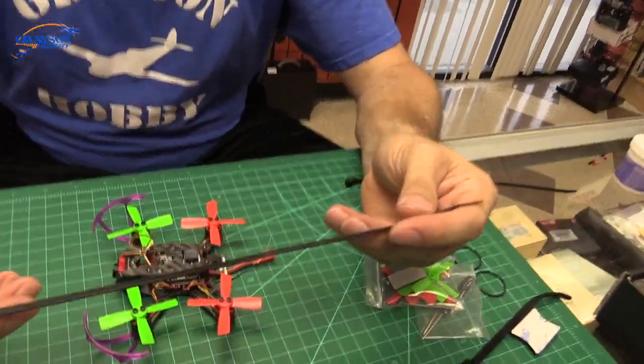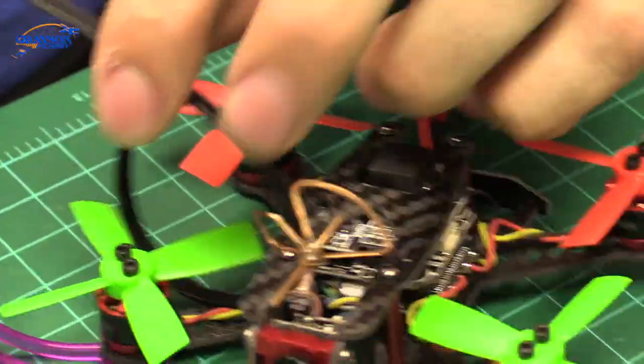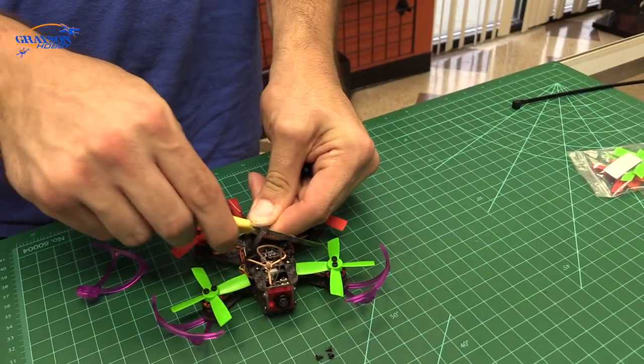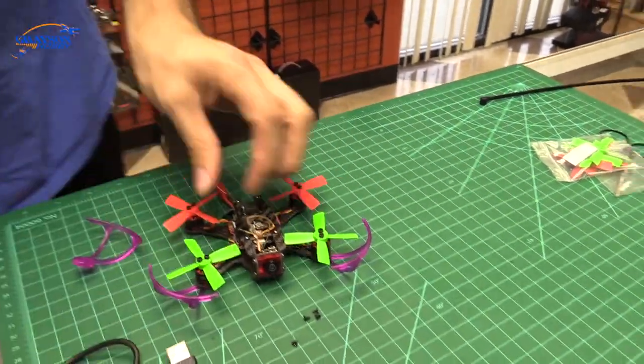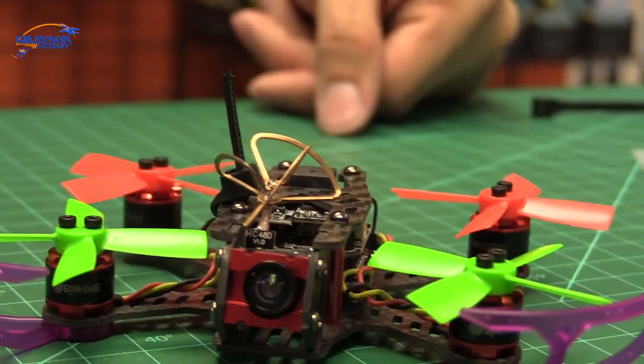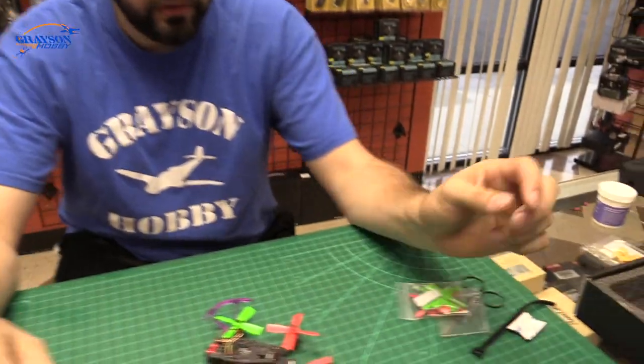A couple things you can do to protect the antenna — if you've got zip ties, run one through so the antenna sits lower than the zip tie. You just want something to protect it, that's all.